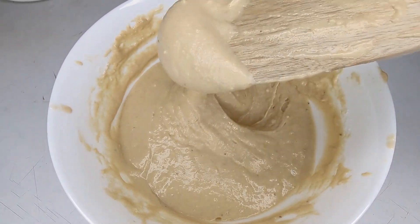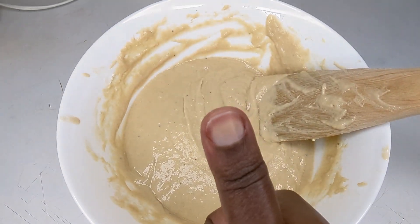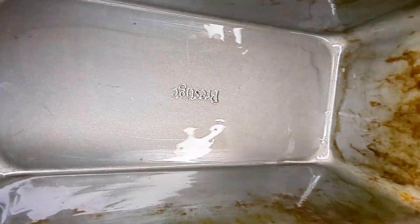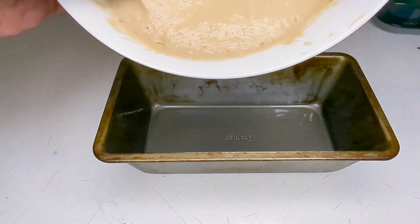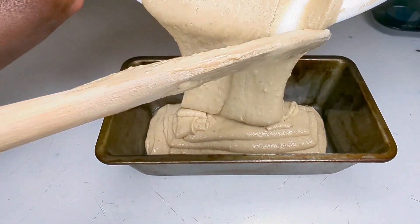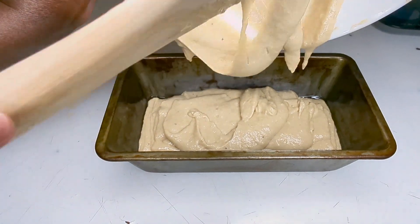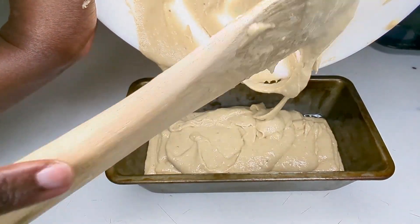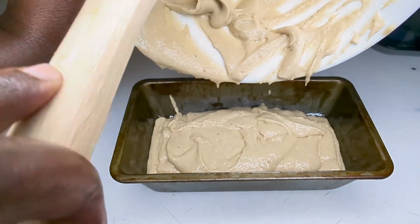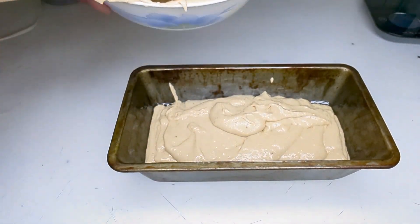At this point, if you want to add nuts or chocolate chips, you can do so. This is what the batter should look like once you're done — not too thick and not too watery. It is now ready to be baked in the oven. I have prepped my baking tin with cooking oil, ready for the batter. This looks so good, I may end up making two!